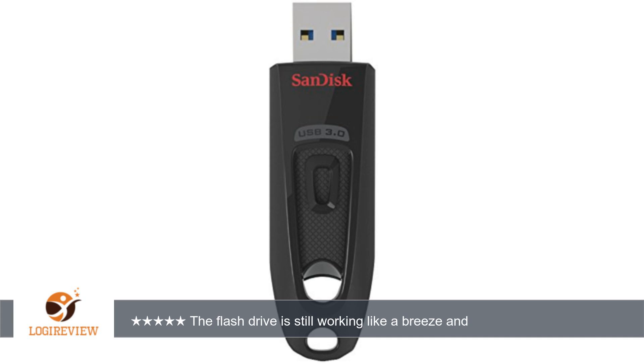A customer wrote: I have this flash drive for more than a year now. I use it as a boot drive for Windows installer. This requires me to constantly quick format the drive in order to prepare a different version of Windows for installation.